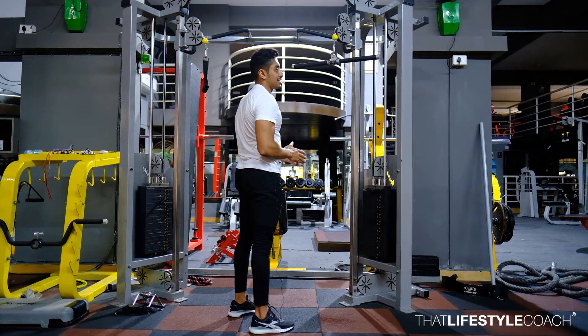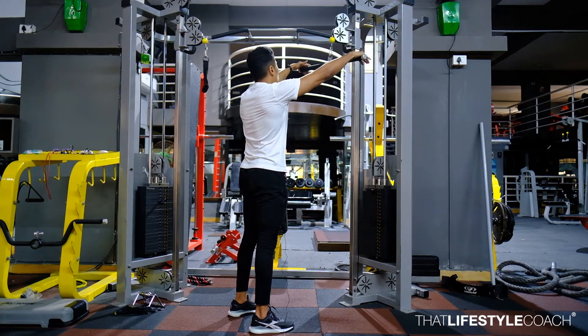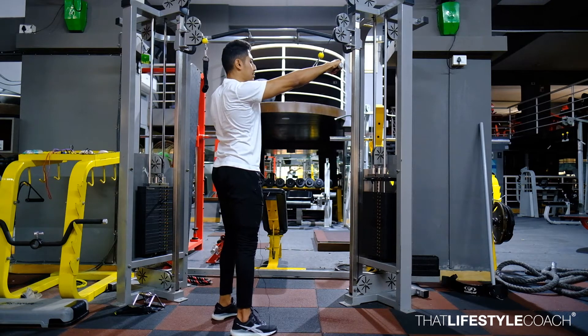For the following exercise, use your cable machine and set the cable to the topmost point. From here, gripping with the bar will be at the widest point. Take one step back, retract the scapula and keep a soft bend in the elbows.